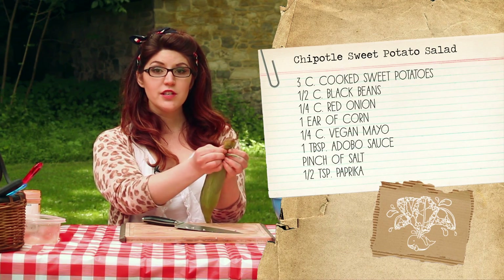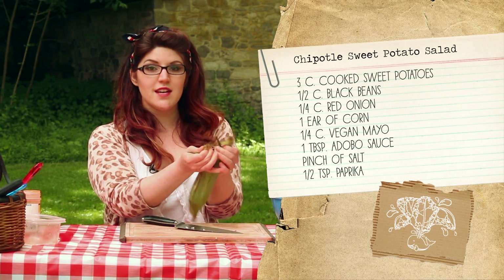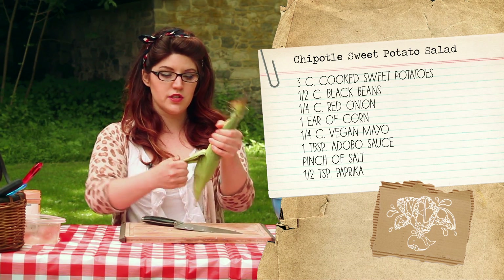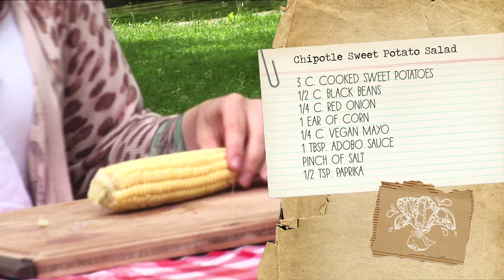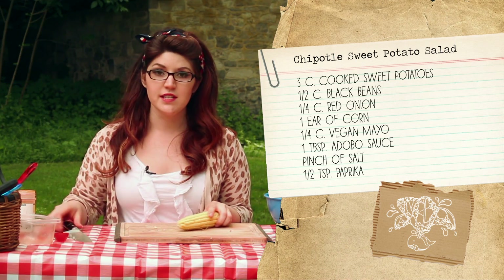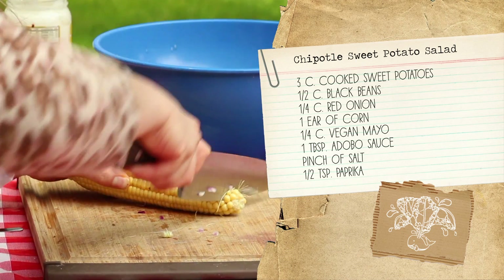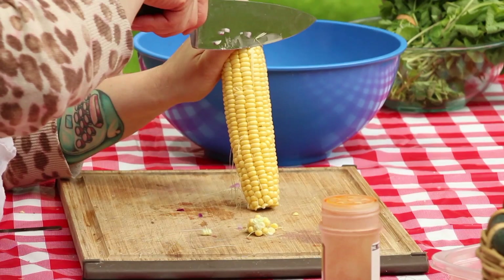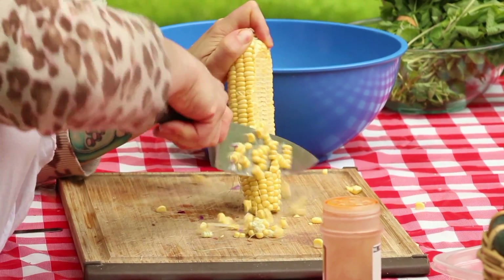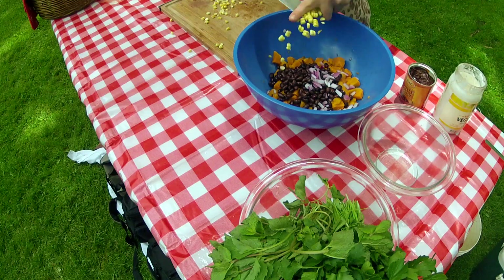Now we're going to use some fresh raw corn, and that gives it a nice sweetness and a nice crunch. Pull all of the husk off. Now we're going to chop this little pointy end off the bottom of the corn so that we can stand it up on a flat surface. Watch your fingers and be careful, and just run your knife along and cut off all those kernels.